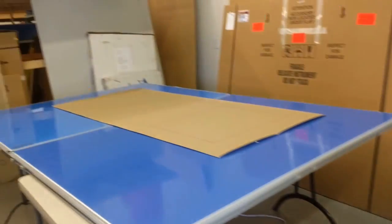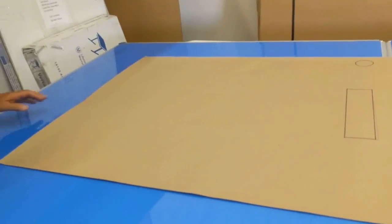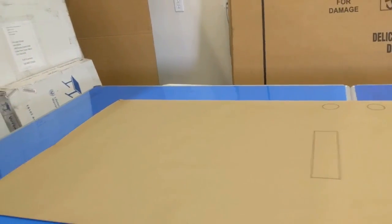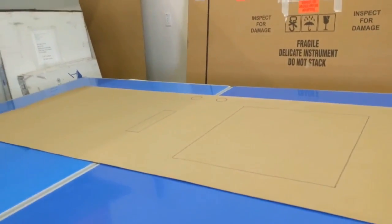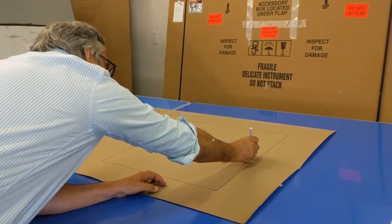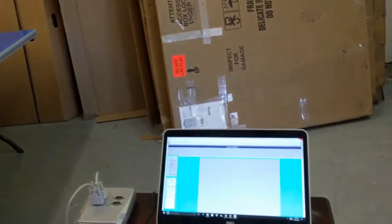I start up the Jumbo Tracer software — I've already got it calibrated. I click the button that says 'four points.' It tells me to go ahead and mark those two X's on the template. So with the pen stylus, I digitize that first reference point, then come over to the other board and do the second reference point. Now it's all set up and ready to digitize.